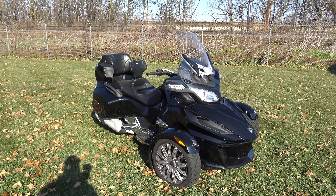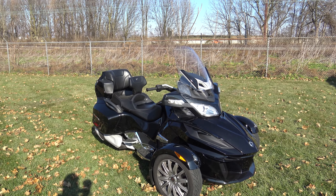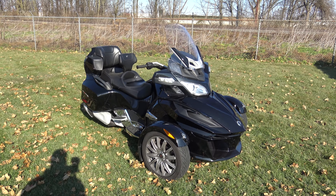What's up guys? Caleb here from SRKCycles.com and we're looking at a 2014 Can-Am Spyder. This is an RT guys. This thing is in pretty darn good shape — we just got this thing in.